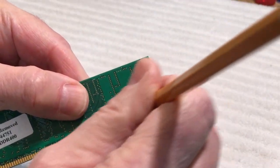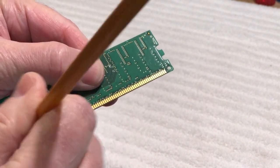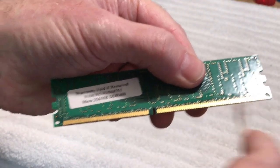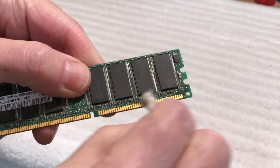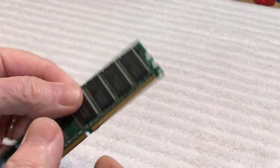Do the same thing on the other side — it'll be all cleaned up. Look at all the stuff coming off on that eraser, pretty gross. Then we'll take our alcohol and go over the contacts here, get them all nice and clean on both sides. Look at all that stuff coming off — it works great. It's a nice easy tip to clean your RAM contacts.